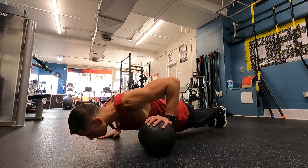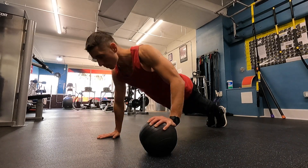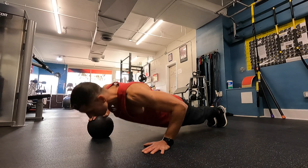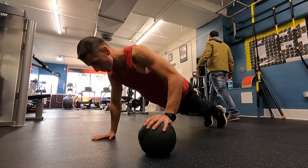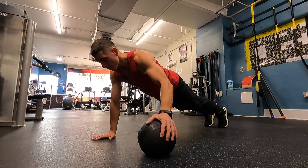The uneven push-up challenges the body to try to stay centered as you're pushing off a little bit more to one side — it's a little off balance, but you're trying to stay centered while loading a bit more weight onto one side. Try to keep the core engaged and maintain a strong solid plank while pushing off the ball and the floor.